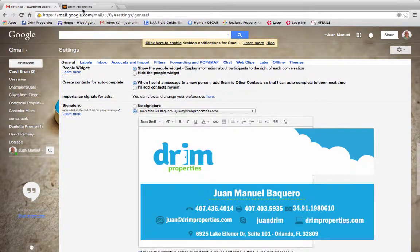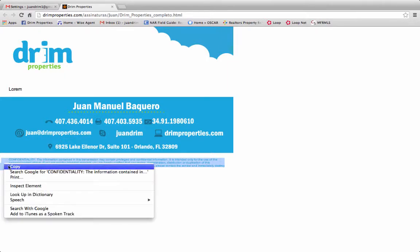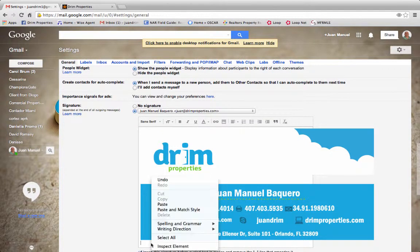Go back to your image. You want to highlight this to include that little piece right there. Copy it. Return to your settings and paste.